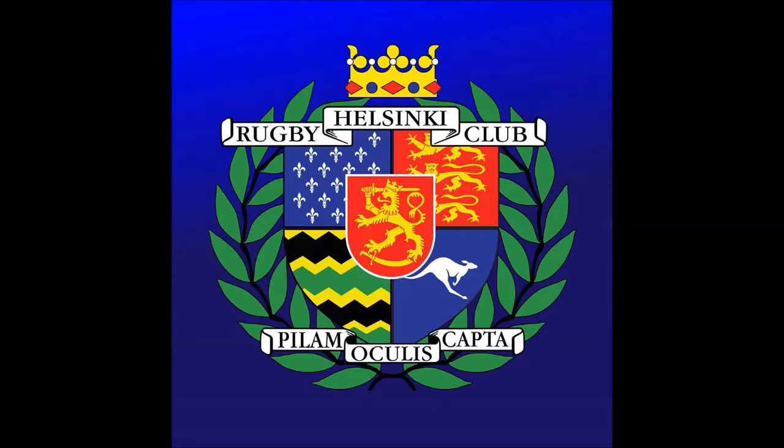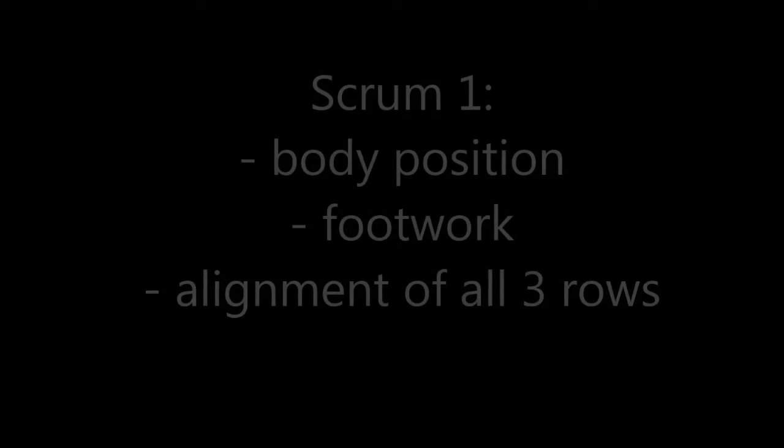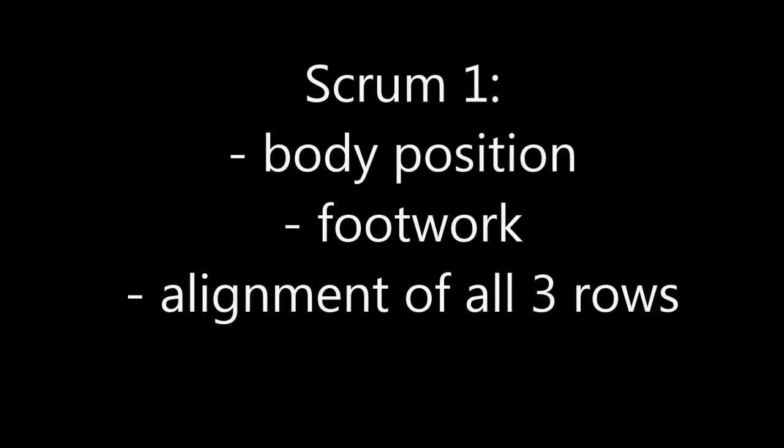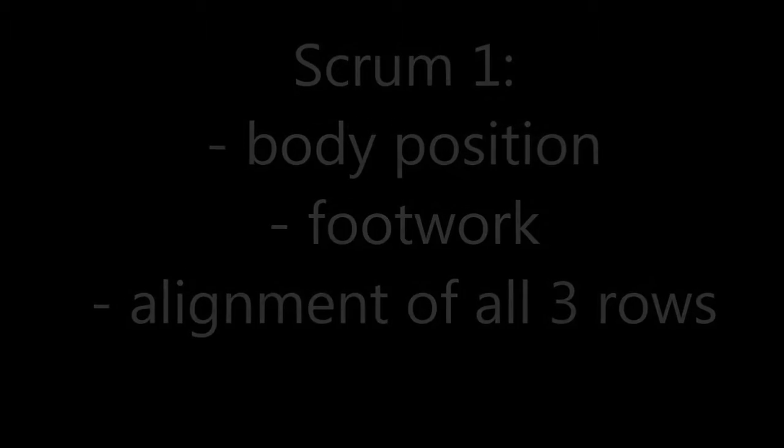Hi guys. For this video we're going to look at 12 different scrums from the national team's game against Turkey back in May, and we're going to look at different aspects for the first, second and third row and how we can improve on our scrummaging during the 2016 season. In the first scrum we're going to be looking at body position, the footwork and alignment of all three rows.